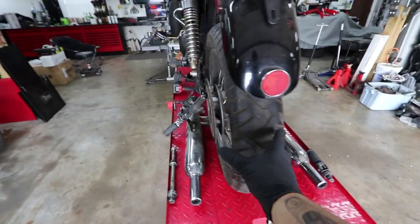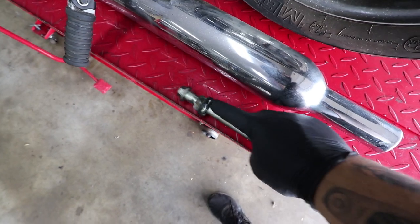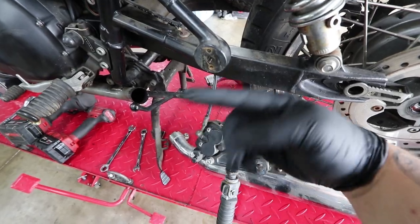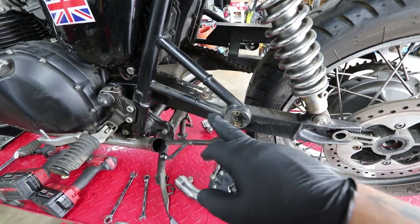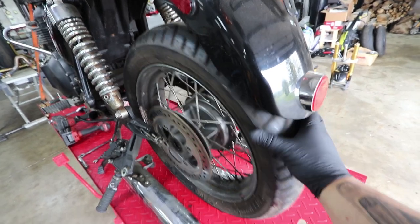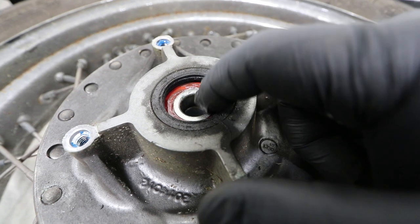The mufflers are off and the wheel is out as well. Make sure whenever you pull the axle you put the spacers back in the correct orientation with the washers — if you don't have a service manual, keep track of how everything came apart. The passenger footpegs also came off with the mufflers since they mount off the muffler bracket. The fender is huge and I can't pull the tire out past it, so I'm going to drop this entire assembly down and out.